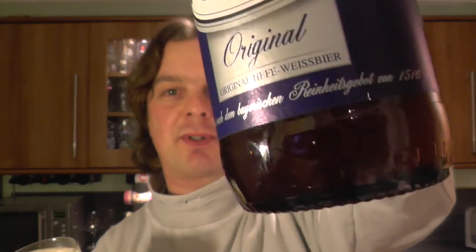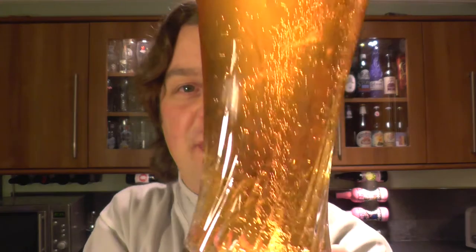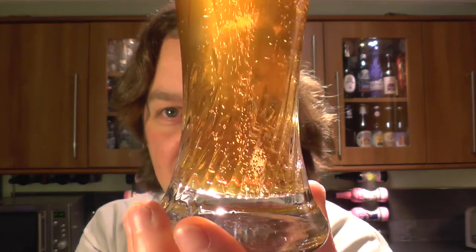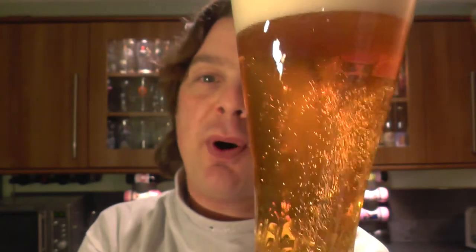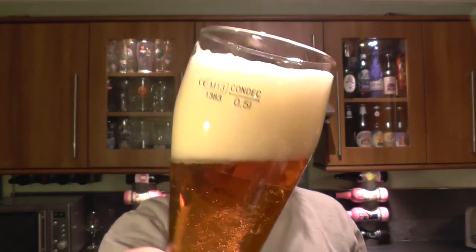There is a little bit of a yeast cake on the bottom of the bottle — I don't know if you can see that. But it's caused the beer to be very clear but very lively. Getting it in front of the camera and just showing you guys the imagery of what this beer kind of does for the camera — it's like eye candy for you guys to watch.